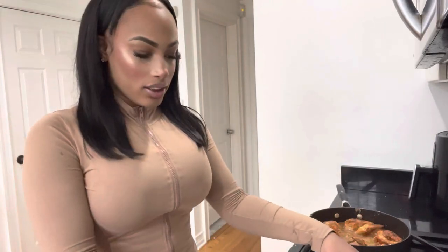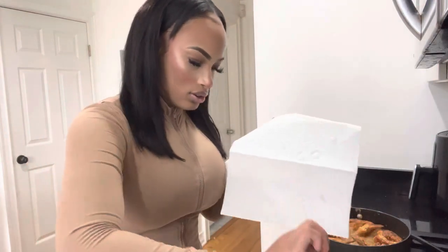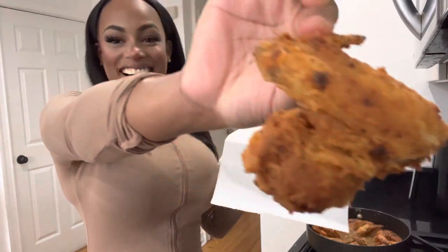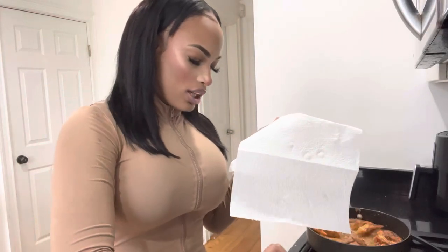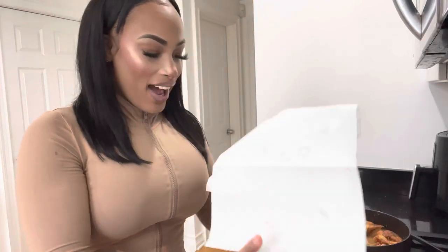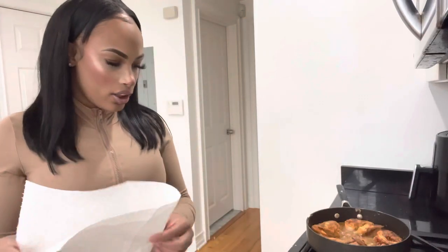The second batch is cooking. The first batch is done — bada boom bada bing, let me show you. That joint is fire! Look at this — look at this little piece right here, that extra piece. You gotta hide these from them — these are going to be fire.